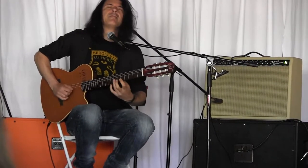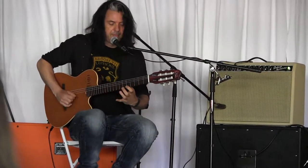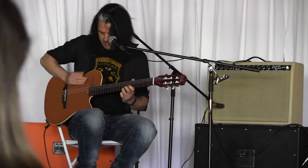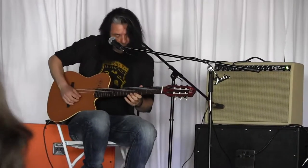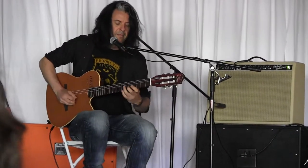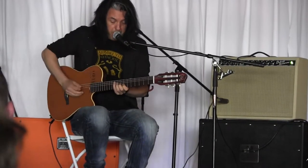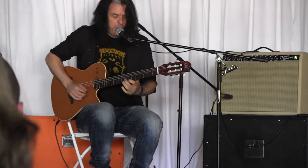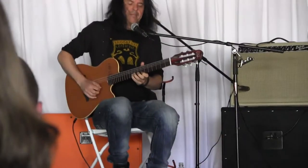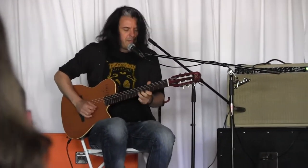B minor, which is very related to my next chord. Now I'm going to go to my next position. So now I'm going to have to go to my next chord. Let's go.